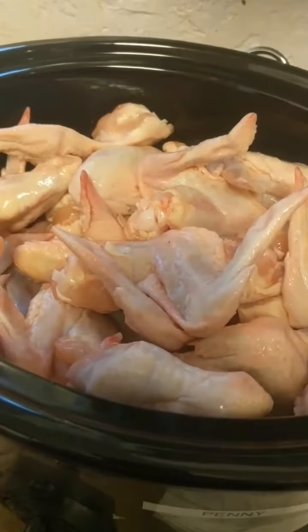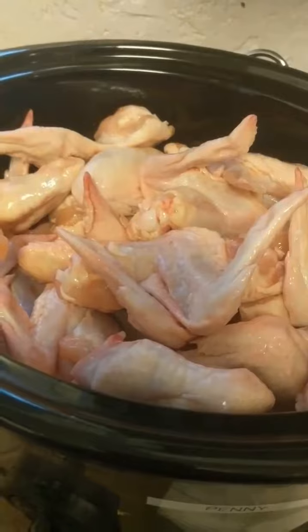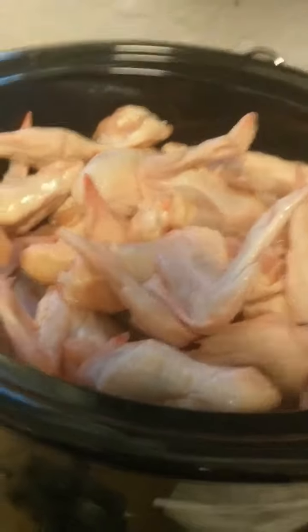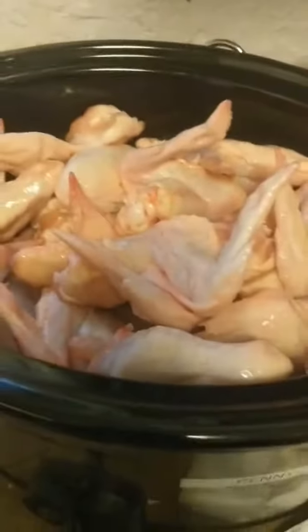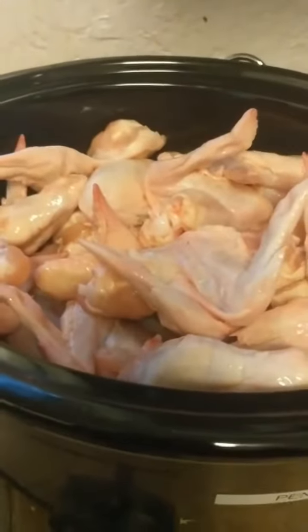So right now what I'm gonna do is make us lunch for the rest of the week because me and my husband work all weekend. I just filled my crock pot — I put turkey wings on the bottom and I have the chicken wings up on top. You can see it's pretty full, and instead of doing buffalo today I'm gonna try something new.